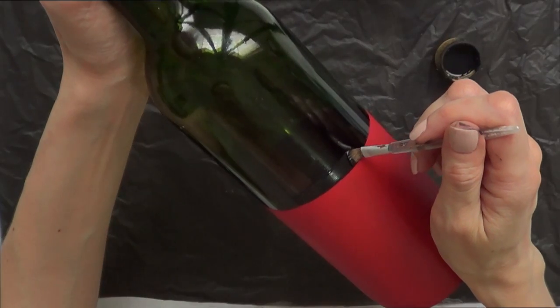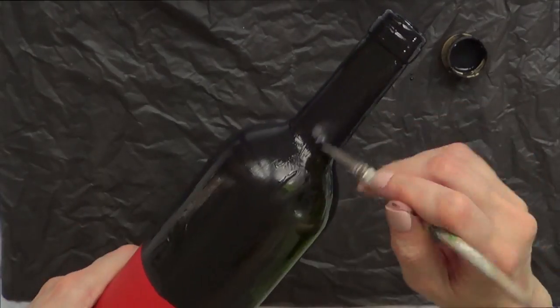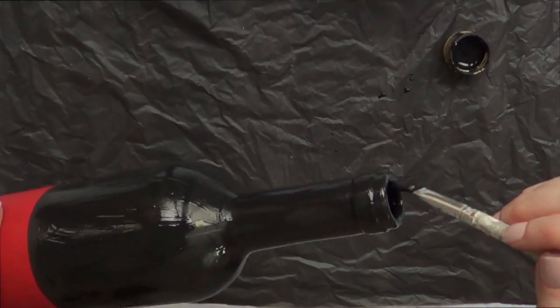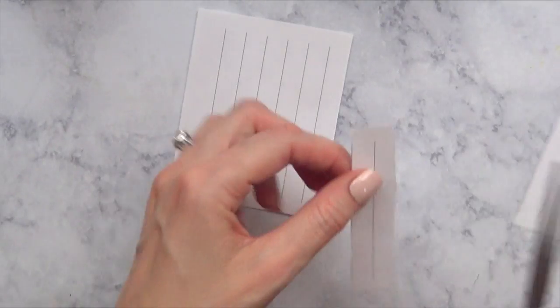I'm going to paint a few more coats of red. Once that's done, I'm going to work with black acrylic paint and pretty much do the same thing, covering the upper part of the bottle until it's opaque enough that I can't see the bottle through the paint anymore.